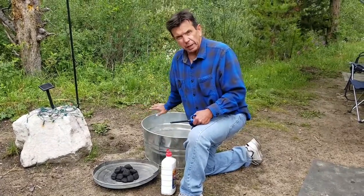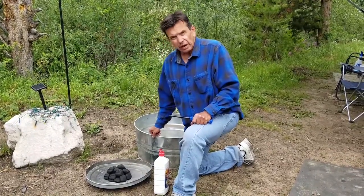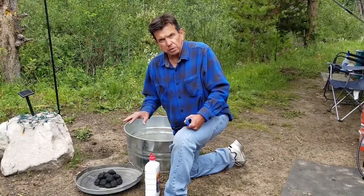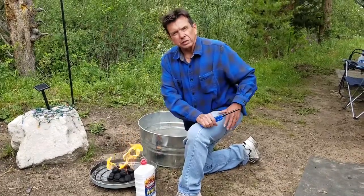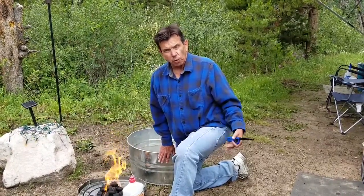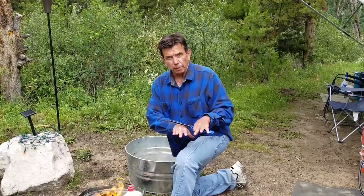We're going to do our Dutch oven baking in this galvanized steel bucket that I picked up at Home Depot. A lot of times you can't have an open fire or there won't be a fire pit where you're camping, and we don't want to leave a burn scar on the ground, especially when boondocking. We'll let the coals go until they're hot — you know they're ready when they're mostly white. Then we'll transfer the hot coals into the bottom of the galvanized steel pan, put eight down there, set the Dutch oven in, put the other 16 on top, and let it heat for about 10 minutes.